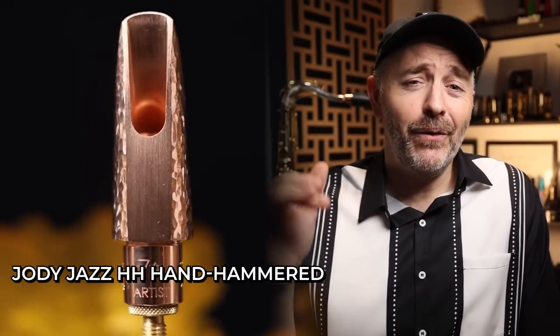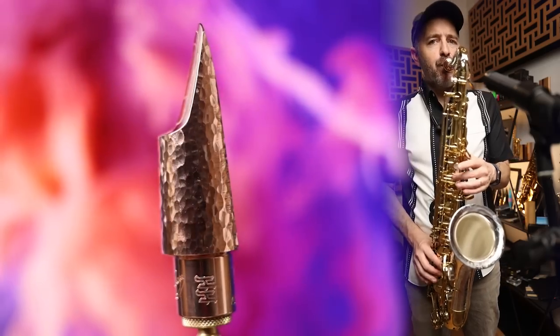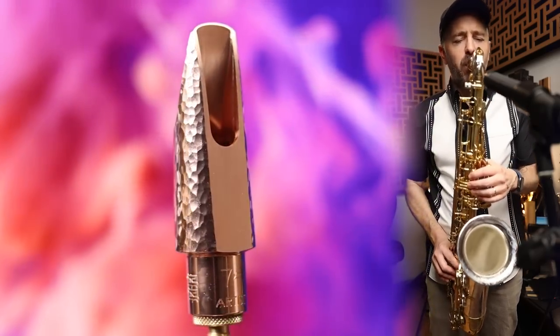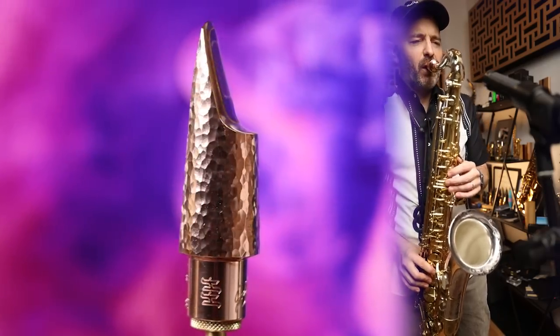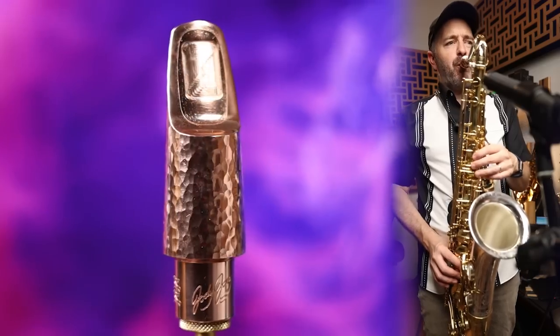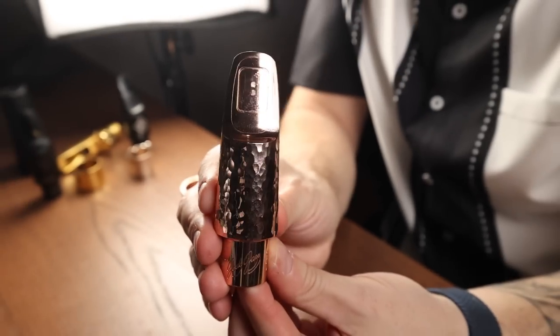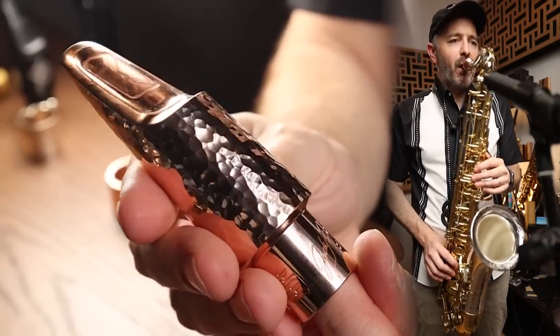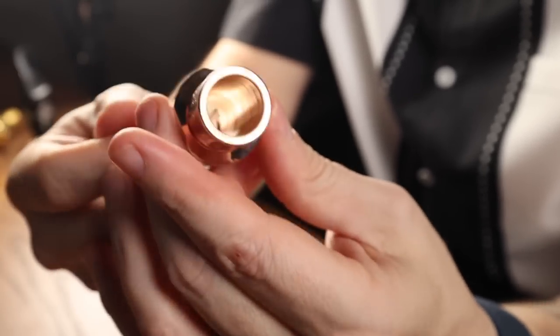Saving the most expensive for last, let's check out the Jody Jazz hand-hammered rose gold-plated limited edition tenor sax mouthpiece. When Jody first showed me this mouthpiece last year, I didn't really know what to think — it just seemed like a gimmick. Why make such a heavy and big mouthpiece? Isn't it just the inside that really matters? He was so passionate about the new concept, though. And then I got this beauty, and now I understand what he was so excited about.